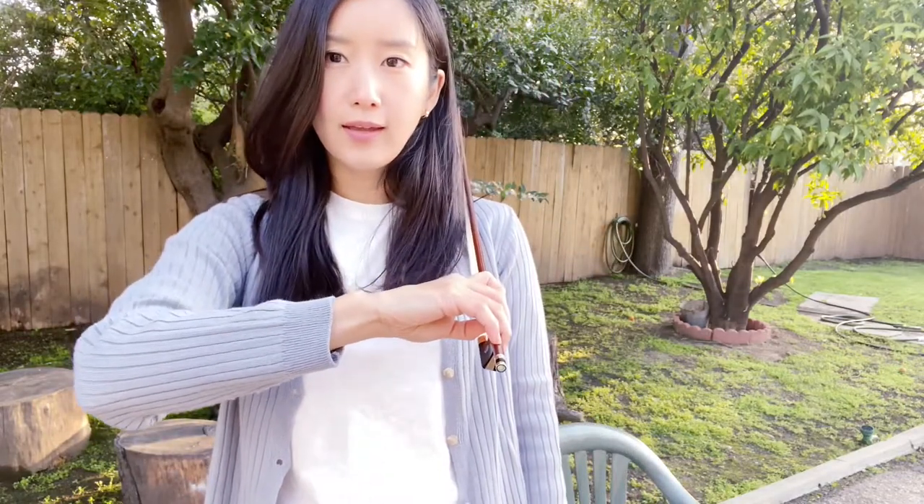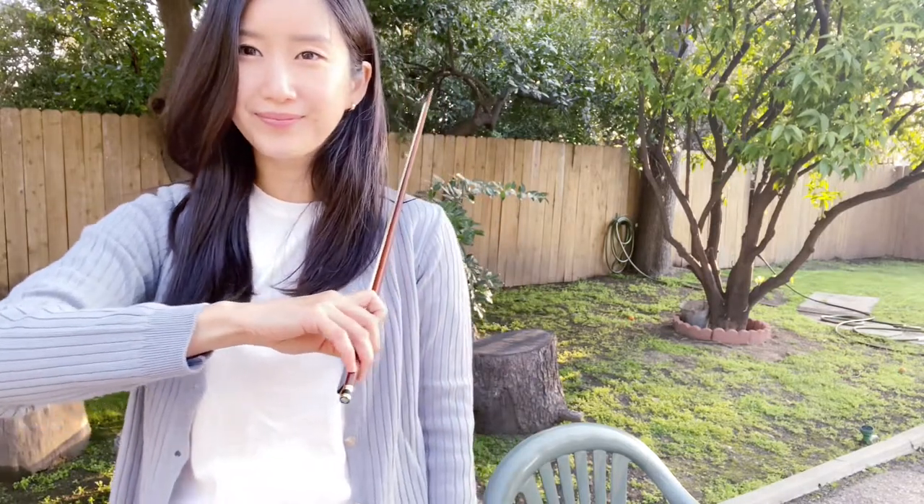Repeat this maybe 10 times a day for 2 weeks, and your bow grip will be more secure and comfortable. Thank you for watching. Next time, we'll talk about actually how to use the bow with movement.